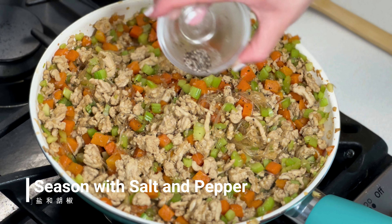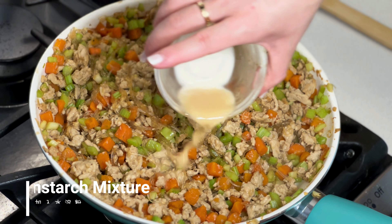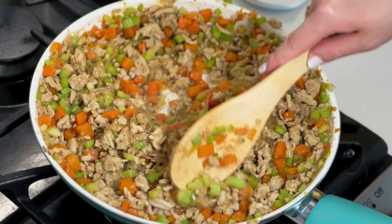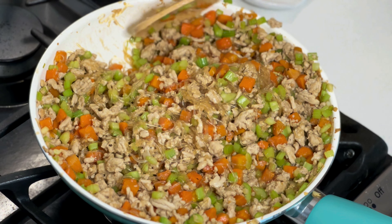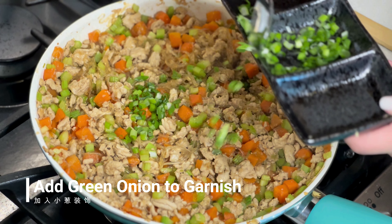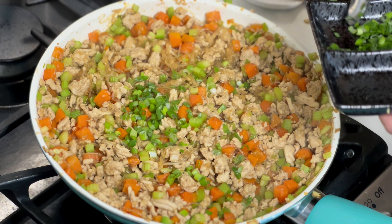After 1 minute, we can add in the last seasonings — salt, pepper, and garlic — and the cornstarch mixture to thicken the sauce. Once the sauce is thickened, just add in the green onion to garnish, and it's all done.